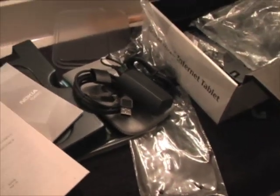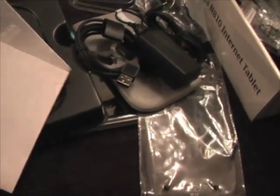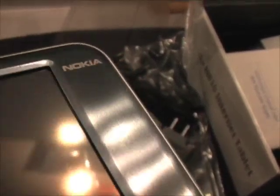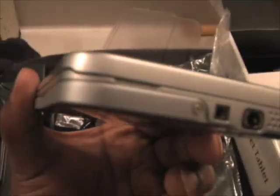Well, that's pretty much it. We've got this whole box undone for the N810. In the midst of all this mess, I've lost track of the device — there it is. I'll put up another video comparing this to the N800, and I'll talk to you guys later.